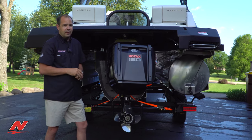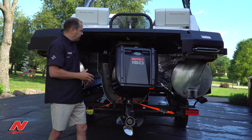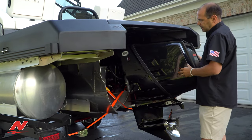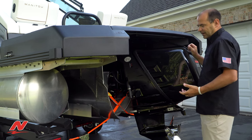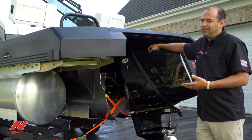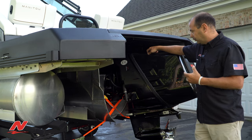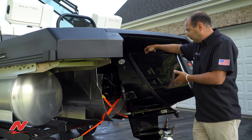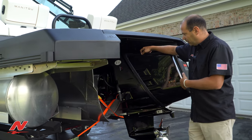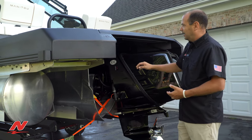So the reality is, while everyone's kind of freaking out about how this thing looks because it's new, a lot of the components inside are not new. This shroud that goes on here is completely watertight. I've actually had the opportunity to talk directly with the engineers who made this — they are not even an hour away from us here over the border in Wisconsin. These were actually tested on the Chain of Lakes right here in our backyard, and they put these things through some rigorous, rigorous testing.